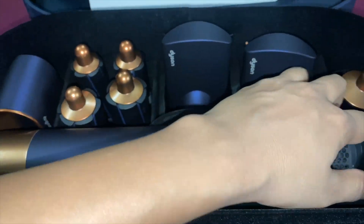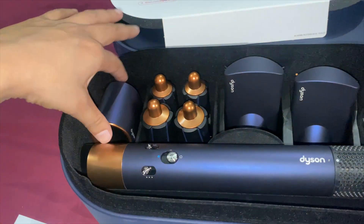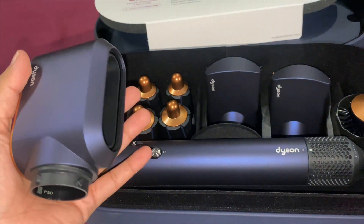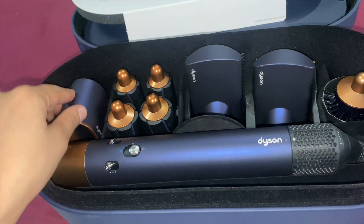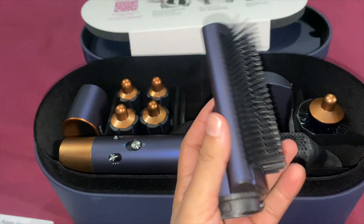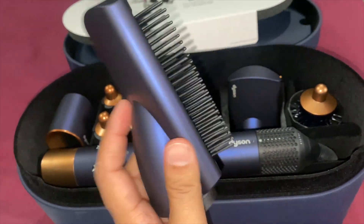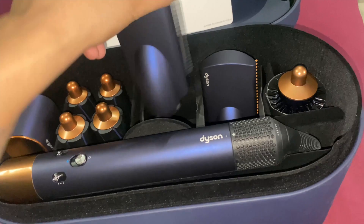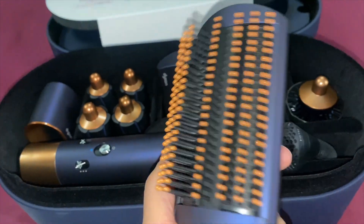So this is the pre-hair styler, the pre-styling dryer. And this attachment here is the straightener styler for long hair — it's like a firm smoothing brush. And this one is the soft smoothing brush.